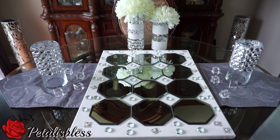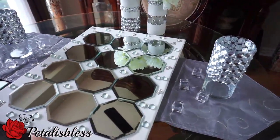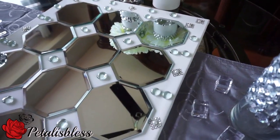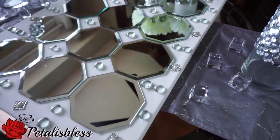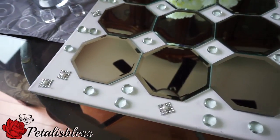Alright everyone, here's our finished look — our blinged-out mirrored wall art decor. I like how it turned out, I think it looks very nice. I think it looks very nice with the stones all around — the crystal stones from the Dollar Tree. I think it looks very nice with them.